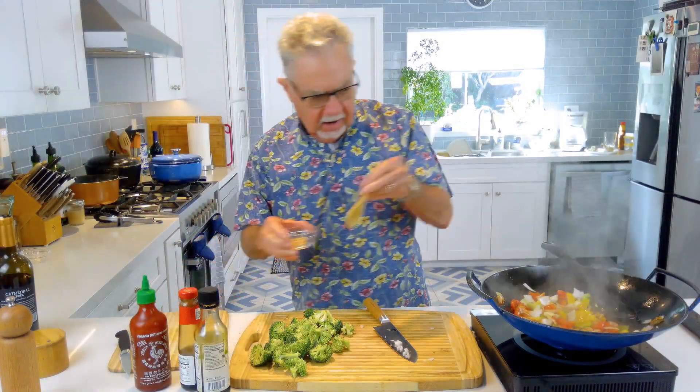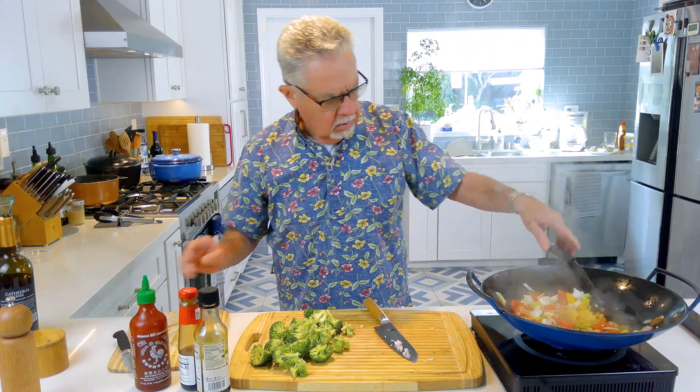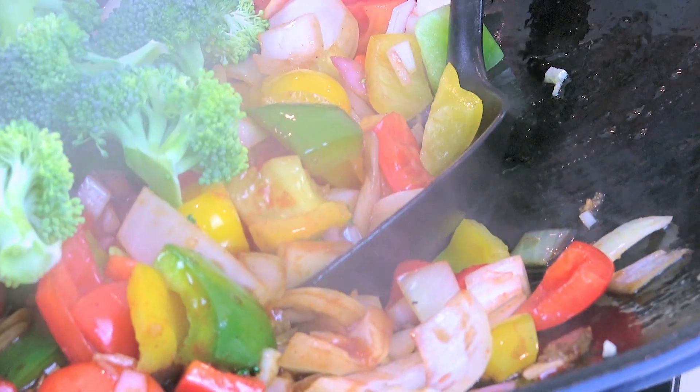And while we're at it, let's add in some fresh ginger. Alright, now we can add our broccoli. Like I said, broccoli cooks pretty quick.